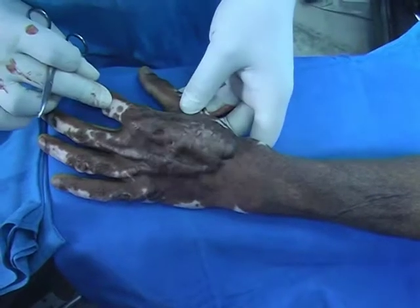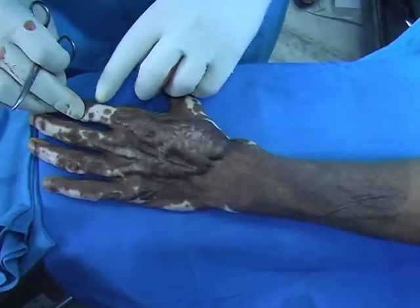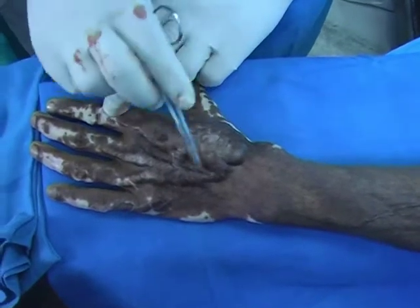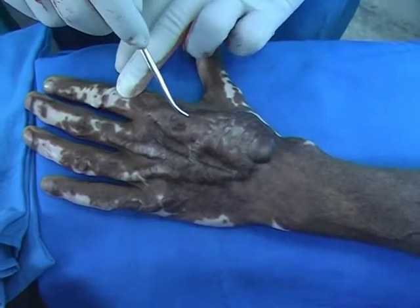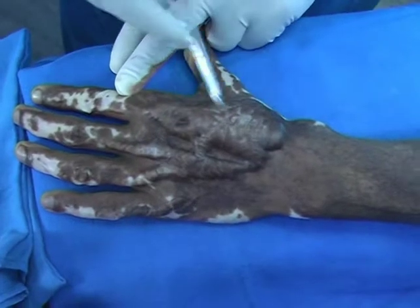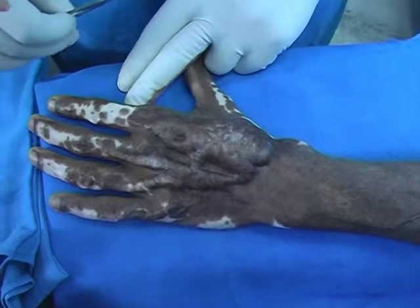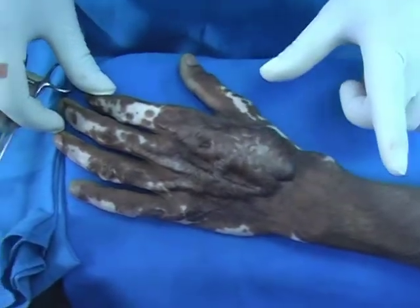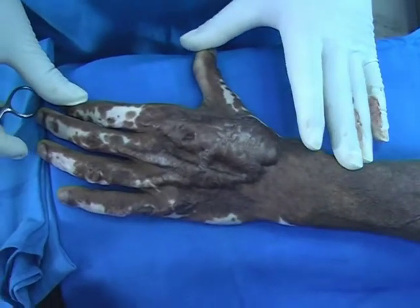Post-burn hypertrophic scar of the left hand. I have already given the dual brachial plexus block. We will excise this hypertrophic lesion with the Humby's knife using tangential excision, taking care to preserve and not damage the peritenon of the extensor tendon.